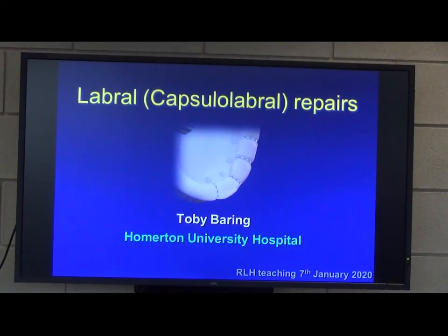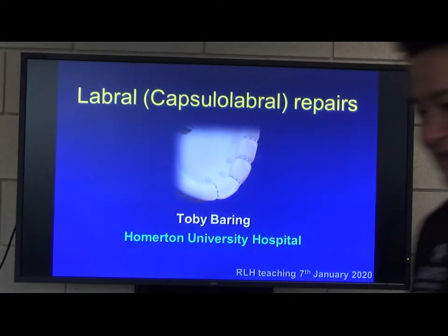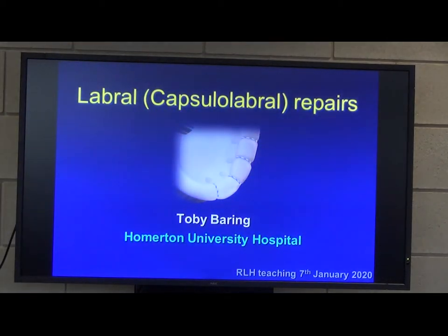I'm going to talk to you about labral repairs. I want to emphasize that it's not just tying the labrum back onto the side of the glenoid — you've got to treat the capsule as well, which is really where the main problem is with these patients.